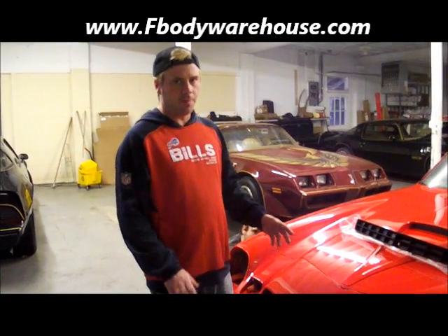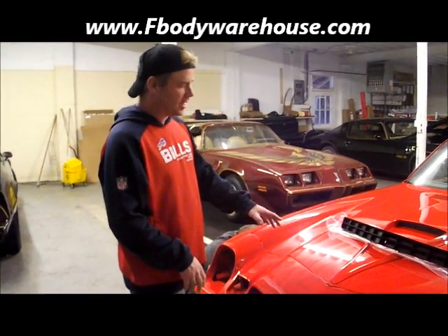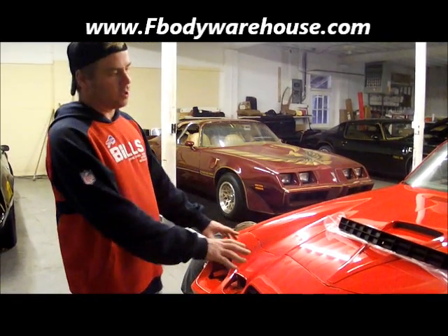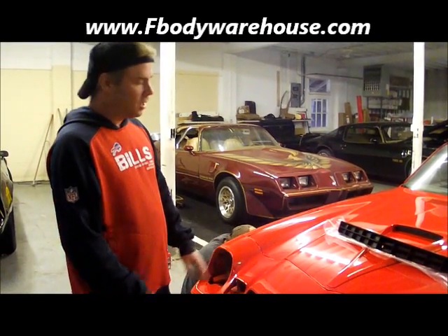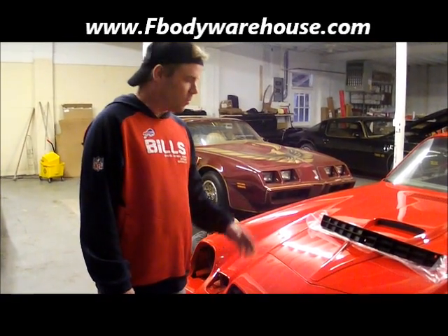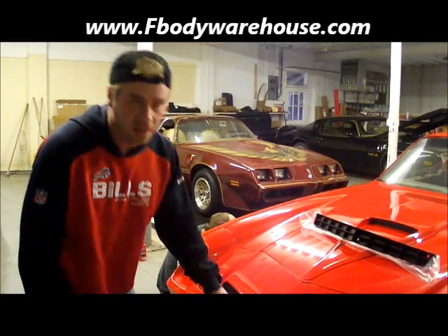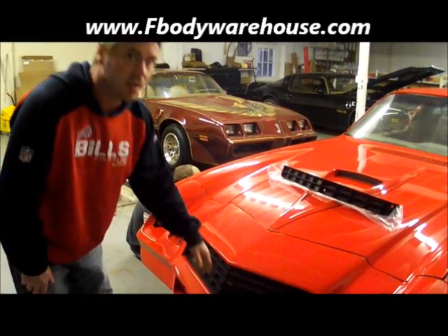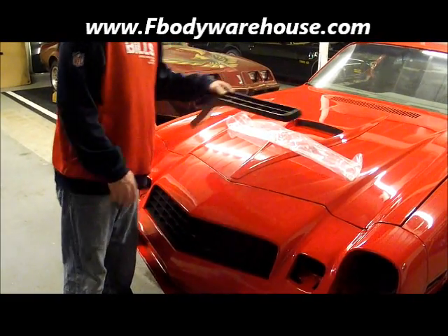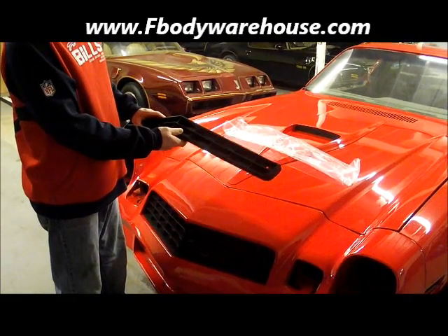Hi, I'm Pete DeFazio and I'm with F Body Warehouse. Today we're working on this 1979 Camaro. We just got this car back from paint and we're in the process of reassembling it. Instead of using worn out faded parts, we're installing new products. We just did a video on installing the upper grill, and today we're going to show you a video on installing the new replacement 78-79 OER lower grill.